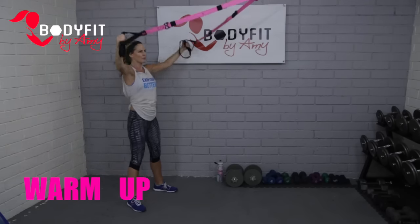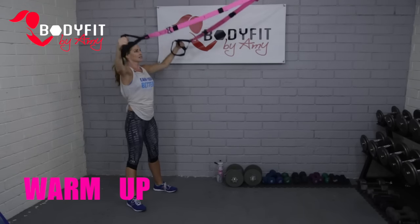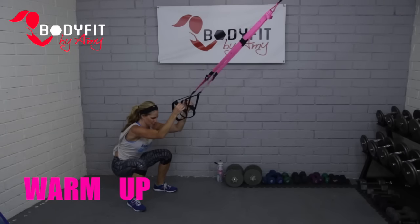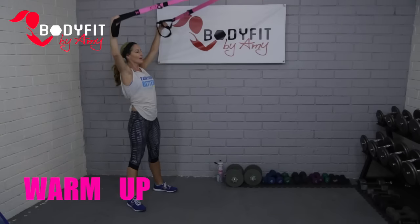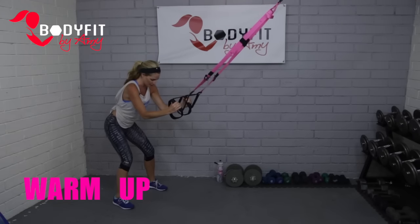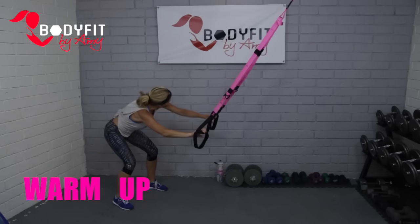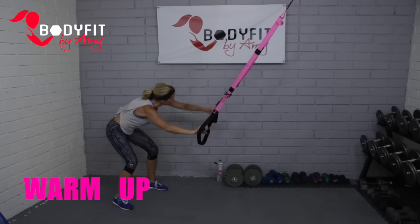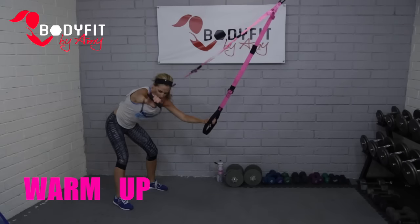We're just getting the blood flowing. Remember, we always want a dynamic warm-up — blood flowing, muscles working, joints getting loose. We'll save stretching more towards the end. Then I'm going to sit back in my hips, drop my head a bit, and open up my arms one at a time, looking over my shoulder. We're going for mobility and flexibility — all things that make the TRX great.